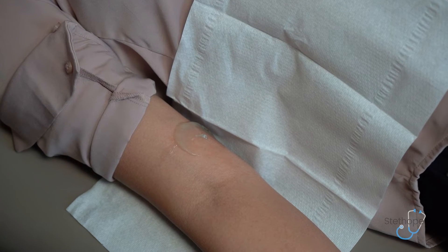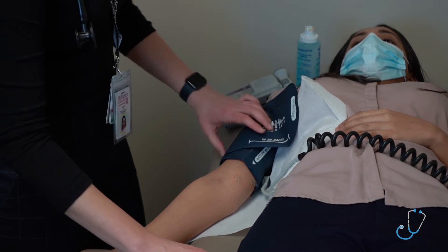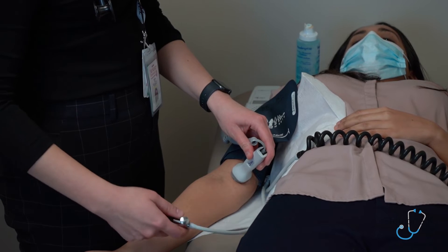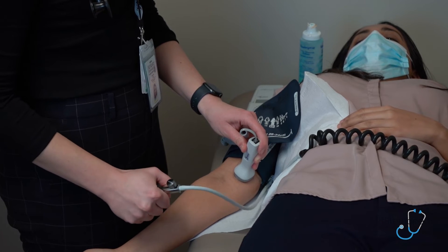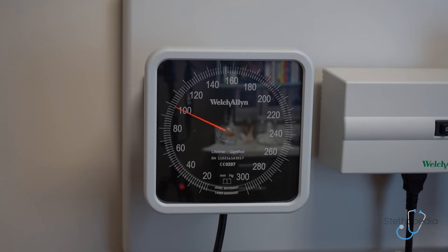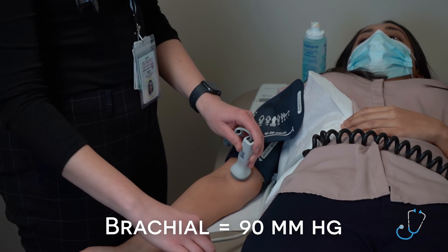Having located the pulse, I'll now apply a blood pressure cuff to the same side. I will then inflate the cuff to the point that the pulse sound disappears, and then slowly deflate the cuff until the sound reappears. That occurred at 90 millimeters of mercury.